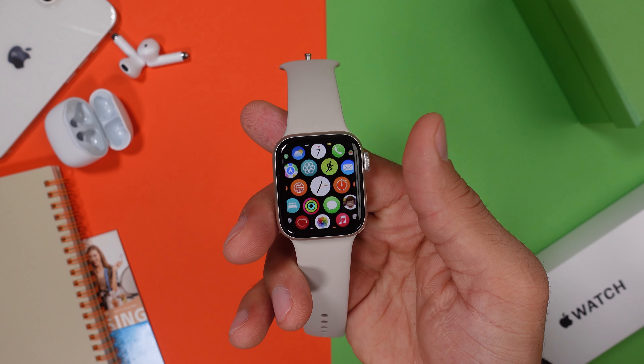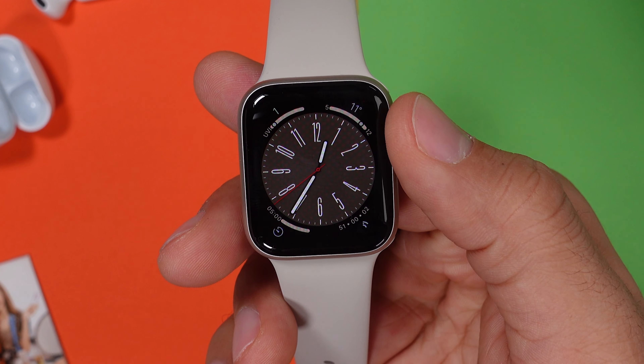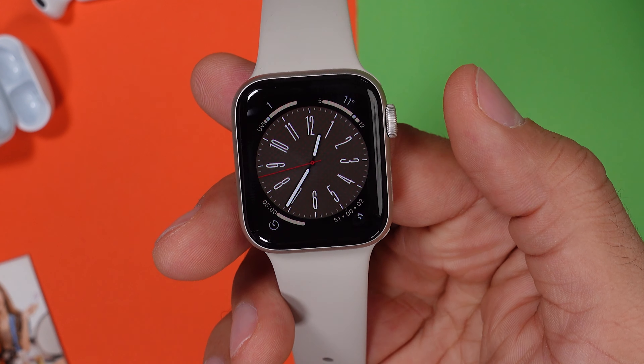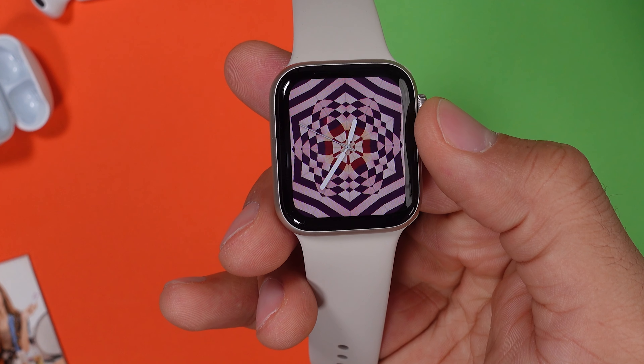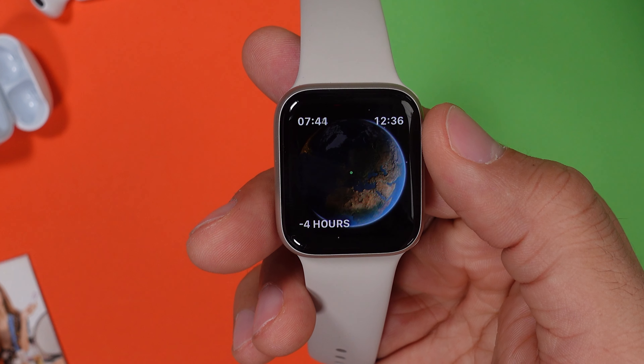You know that you can zoom in and out of your apps by rotating your crown, but you can also make your watch faces move like that. On analog watch faces, you can squeeze the numbers and make them white again. Or on other watch faces, you can change the colors and the shapes, or just have another perspective at the universe.